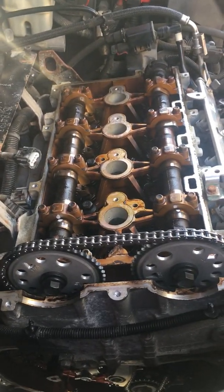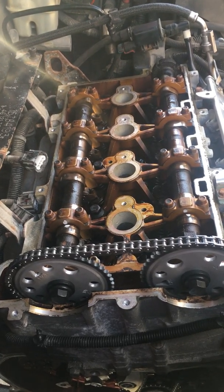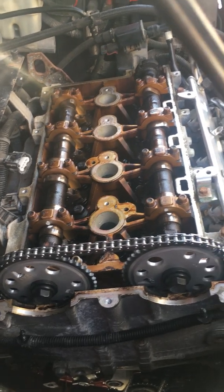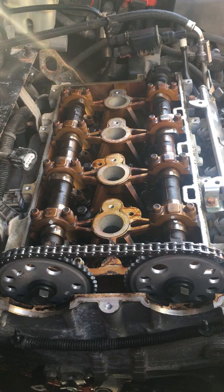This is my 2.2 liter Ecotech engine in my 2008 HHR. I am in the middle of doing a timing chain replacement on it for a pretty stupid reason.